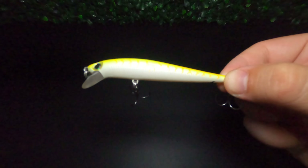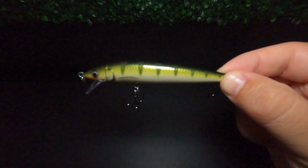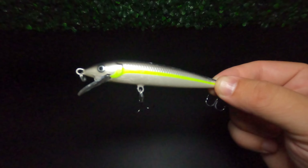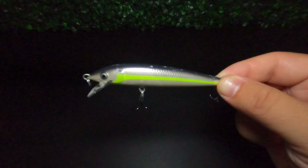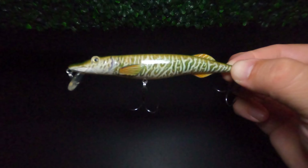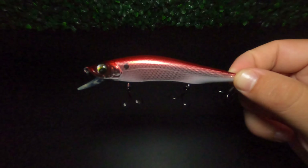Coming in at number five on my list is the jerkbait. The jerkbait is a fantastic and wildly effective struggling baitfish imitation — and spoiler alert, four of my top five freshwater multi-species lures are going to be baitfish imitations. Jerkbaits come in a variety of sizes, colors, and diving depths, but the common attributes are a realistic baitfish profile and an erratic action when retrieved properly. Because it has that natural appearance and erratic action, it can trigger both predation and reaction bites.